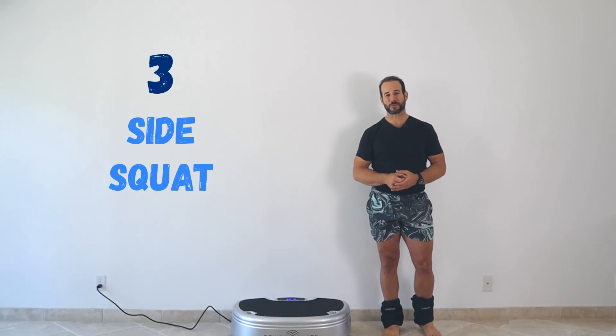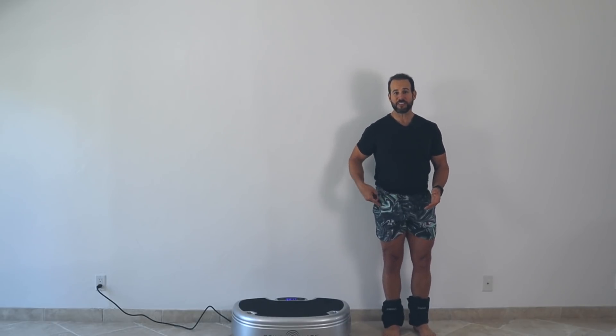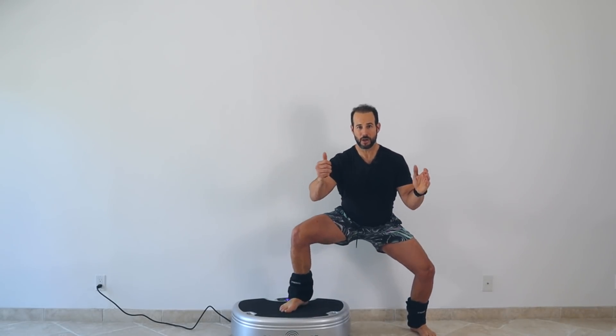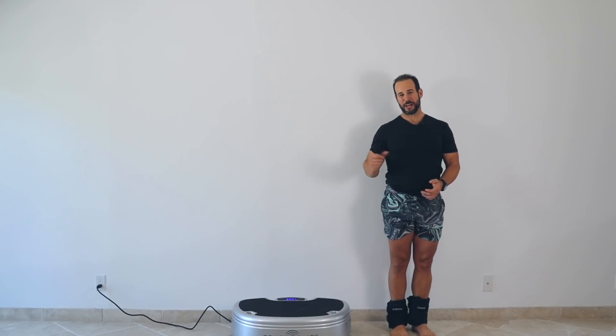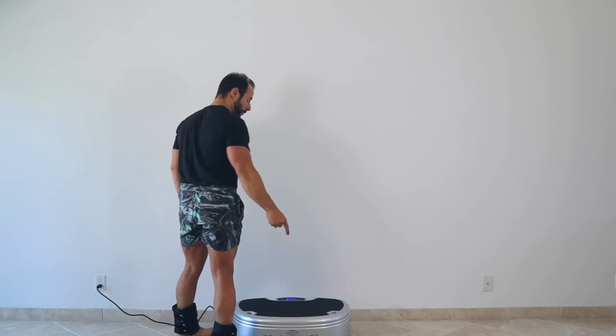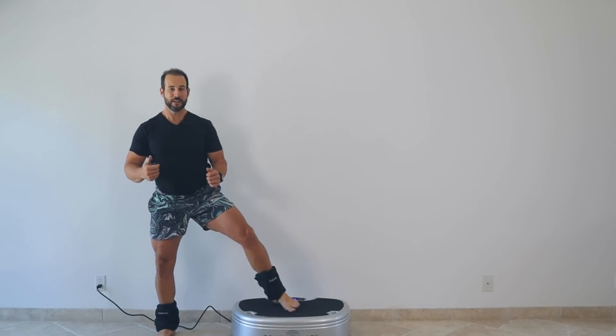The third exercise is something I call a side squat. You start off the platform, directly to the side of it, with your stance about hip width apart. Set your timer for 30 to 60 seconds and turn your platform on. Lift the leg closest to the platform, set the foot down on the platform, and slowly squat down. Hold for a full two seconds at the bottom, then return to your starting position — slow and controlled on the descent. After 30 to 60 seconds, turn your platform off and rest on the floor with no exposure to vibration for an equal amount of time. Then switch over to the opposite side and repeat.